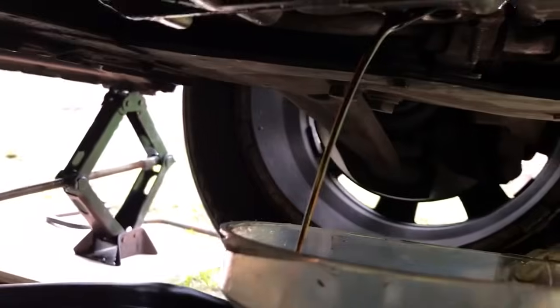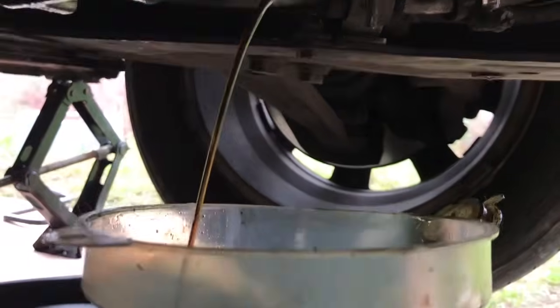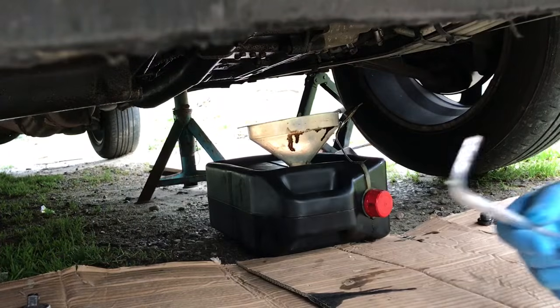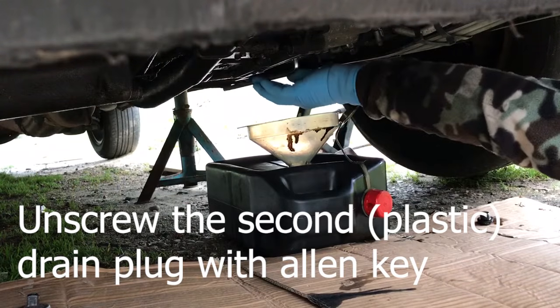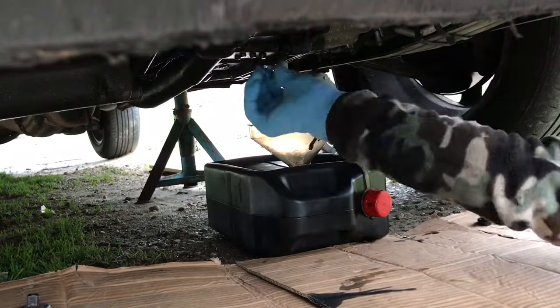Stick with me until the end of the video and I'll show you every step from start to finish. When it comes to draining the oil, keep in mind you have two drain plugs. One is the outside metal one, and after you take that out and drain the oil you'll get a plastic inner tube.